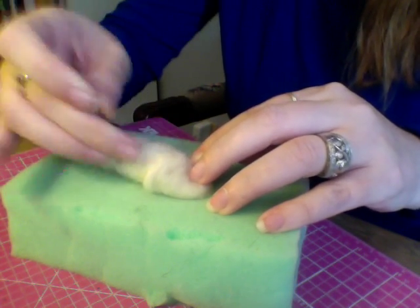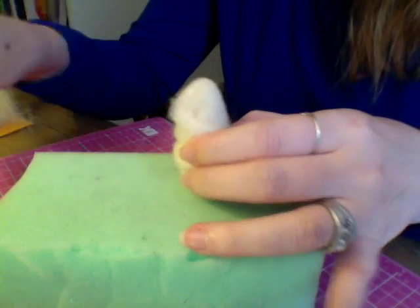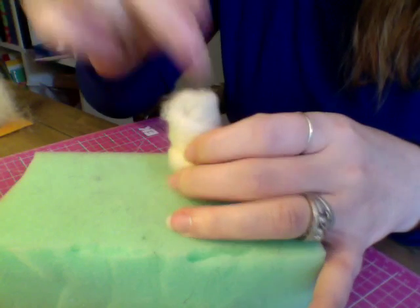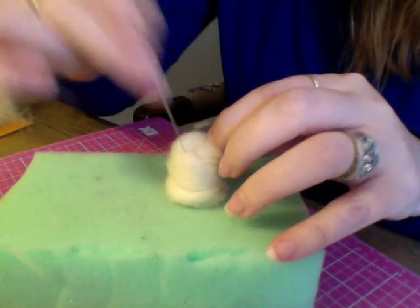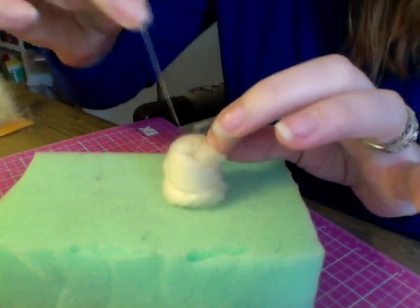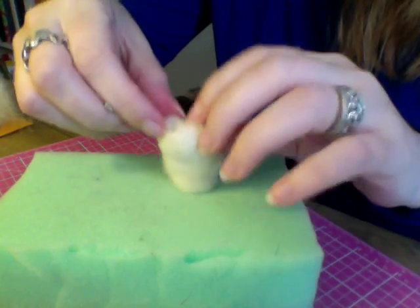Just go ahead and start needling down, and remember to use caution. Now I'm just going to put it up on its end like this and felt down. You don't need to put the needle all the way in because the barbs only go up to about here, so keep that in mind. I'm just going to kind of smush it, being mindful of my fingers.